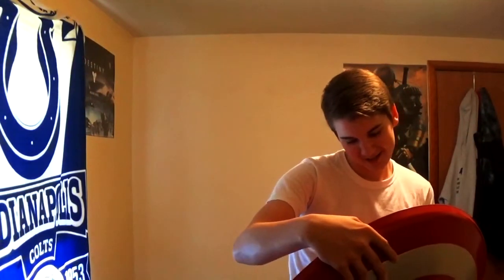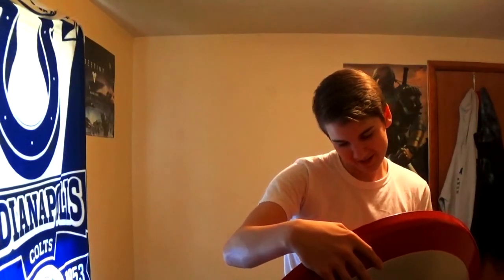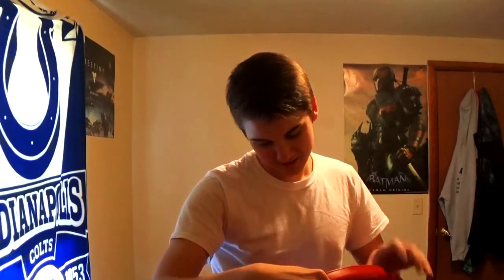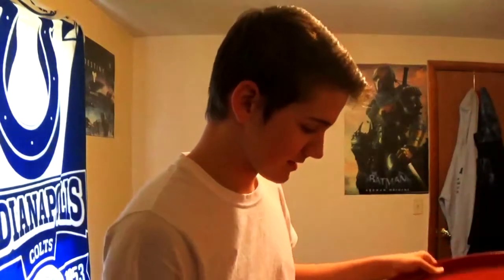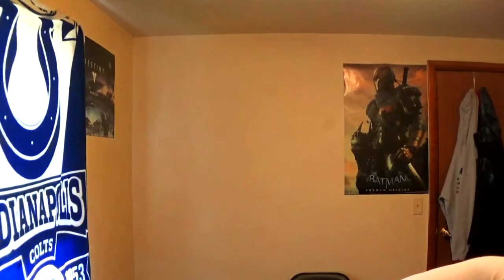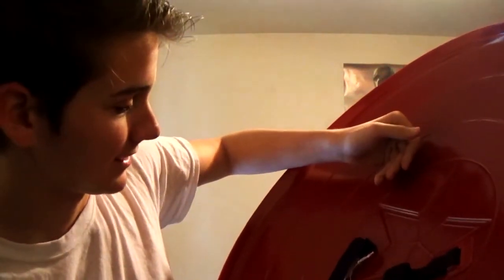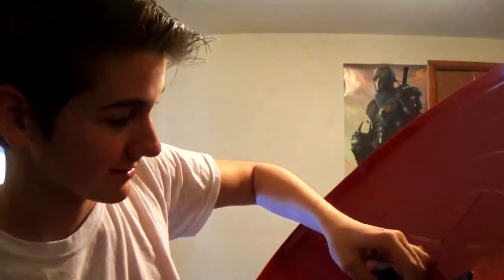The tag says Captain America Civil War, 24 inch sealed, ages 14 and up. And I think that constitutes as me being allowed to use this thing. I do not like that this part was supposed to be glued on right here but it broke off, so I'm not happy with that. But that's something we can fix, because this thing is fucking awesome.